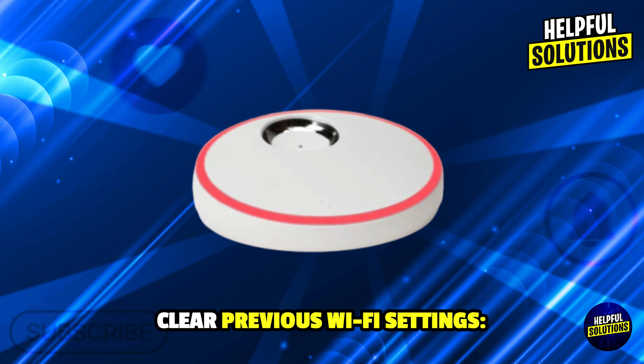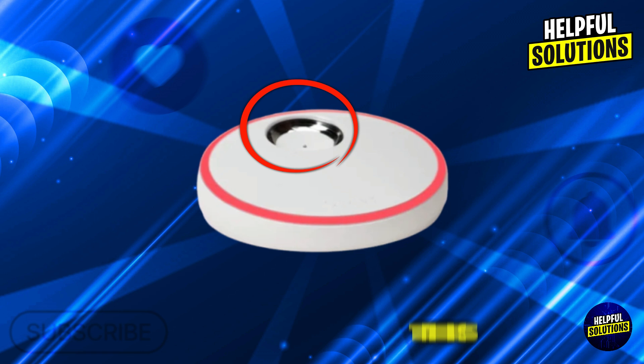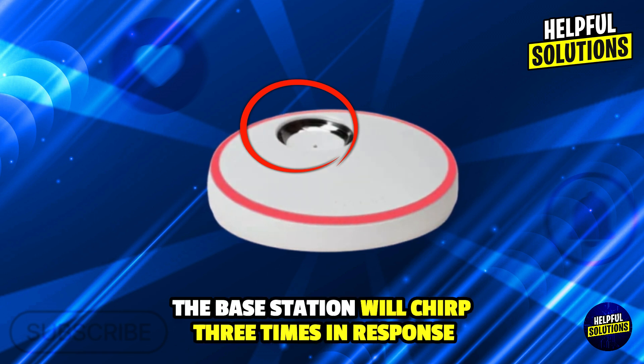Number 3: Clear previous WiFi settings. Quickly press the base station button 3 times. The base station will chirp 3 times in response.